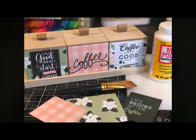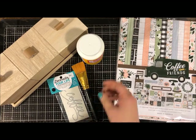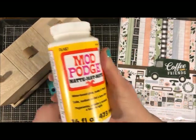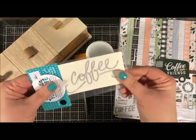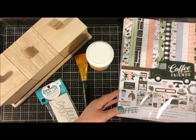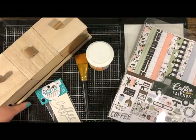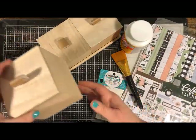Let's make this coffee bar organizer! You get the wood organizer at Craft Warehouse — it's three different wood containers. You'll need some Mod Podge; I'm going to use matte, but glossy is also available. Use a brush or a foam disposable brush to apply. We're going to use a coffee vinyl and this super fun paper collection from Echo Park called Coffee and Friends.